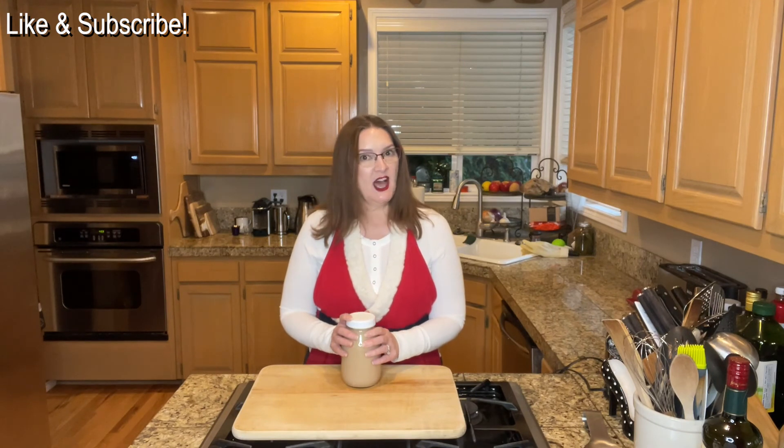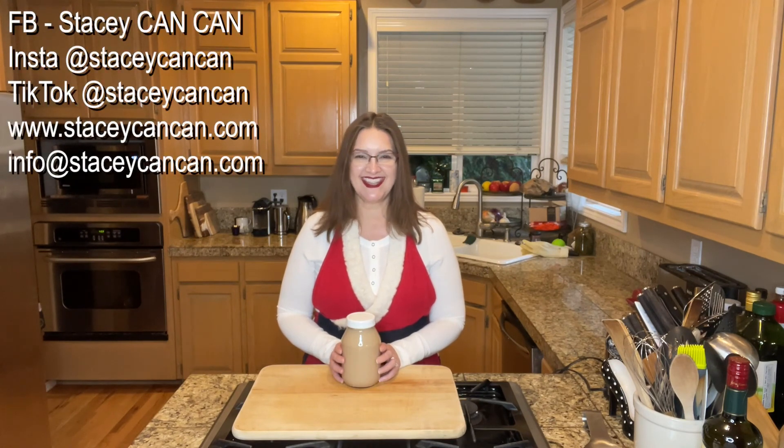Thanks so much for joining me today. The recipes are down below, so while you're down there please like and subscribe — it really does help. If you have any questions, comments, suggestions, or feedback, please reach out. I'm on Facebook, Instagram, and TikTok at Stacy Can Can. My website is www.stacycancan.com and my email is info@stacycancan.com. Thanks again for joining me, and until next time, happy canning!